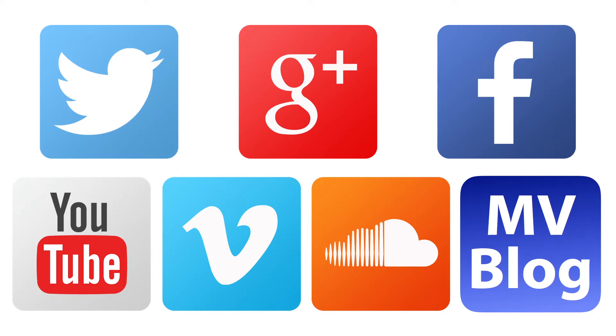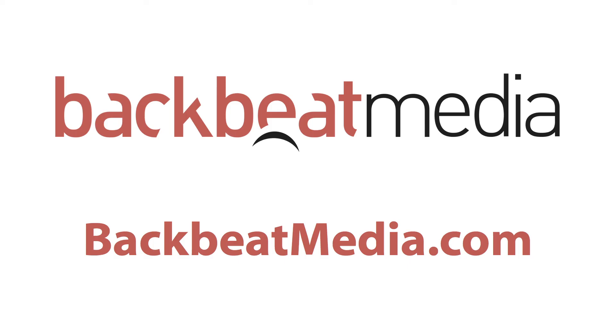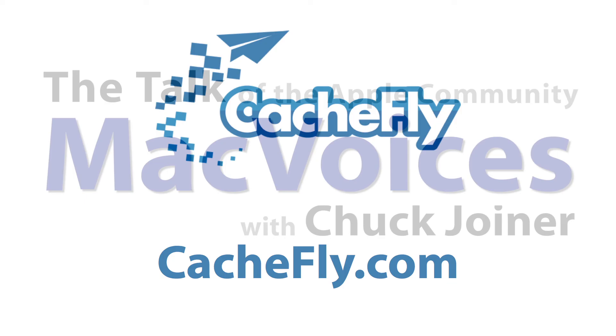Visit macvoices.com for show notes, links to subscribe, and to connect with Chuck on Twitter, Google Plus, Facebook, YouTube, Vimeo, SoundCloud, the Mac Voices blog, Mac Voices Dispatch our weekly newsletter, and on Mac Voices Magazine, free on Flipboard — that helps you do more with your Apple tech. Advertising handled by Backbeat Media at backbeatmedia.com. Bandwidth provided by CacheFly at cachefly.com.